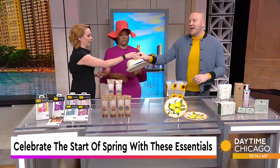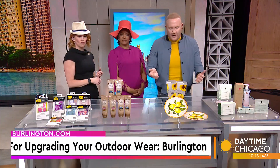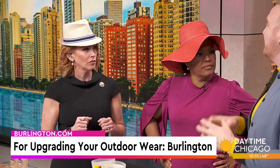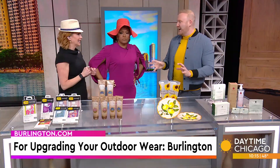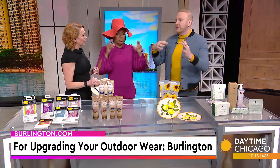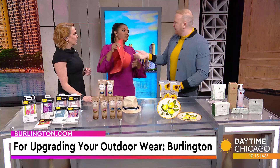I always feel like changing out your outdoor stuff, even maybe some style things. Burlington, of course, has some great options at incredibly low prices. A lot of the outdoor stuff — my parents never replaced the outdoor stuff at the pool, got a little tired. Brand name merch, you're going to get there with tremendous savings. You've got hats, you've got fashion, you've got things to go outside. Burlington.com to find a location near you.